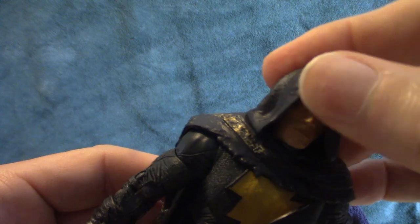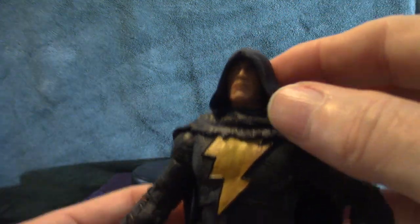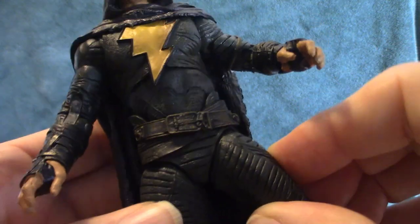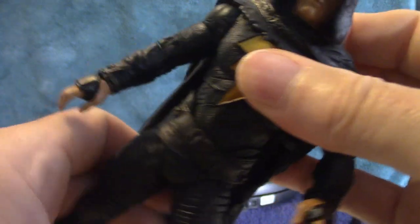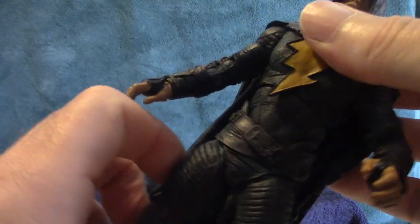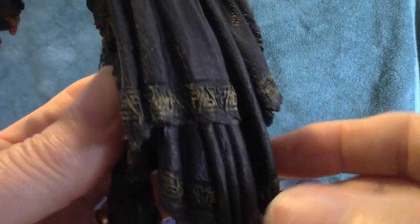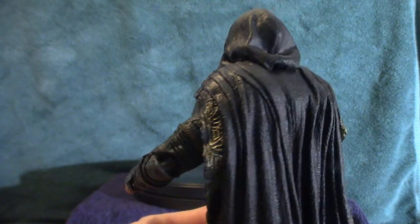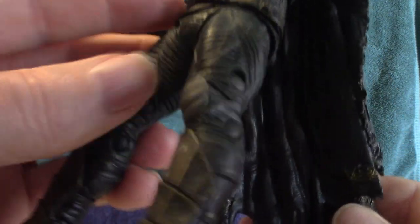The head moves side to side. I don't know if you can actually remove the cloak from it — we're not going to find out. The legs move from the hips like a NECA figure, and the torso does twist, though it is a little loose so you don't want to play around with it too much. Let me give you a close-up look at that cloak — it's absolutely cool looking. It does pull out a little bit; the inside is a shiny black but it just kind of hangs there.